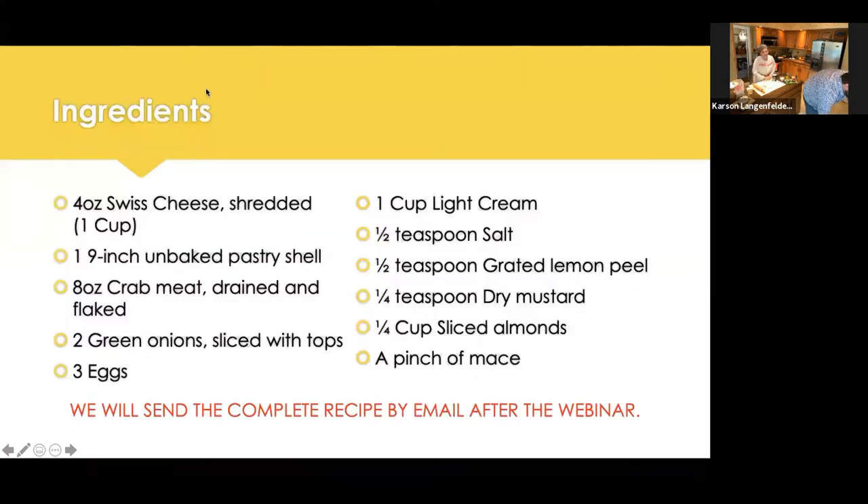For the quiche, we're going to need four ounces of Swiss cheese shredded — that equates to one cup. If you don't have Swiss cheese, you can also use something like Gruyere — you want something with a little bit of a punch that goes well with the crab. Typically you don't use cheese and seafood together, but in this recipe it comes together really well. We're going to be using one nine-inch pastry shell. We're making our pastry shell from scratch this morning, but it's totally okay to get an unbaked pastry shell from the refrigerated or freezer section.